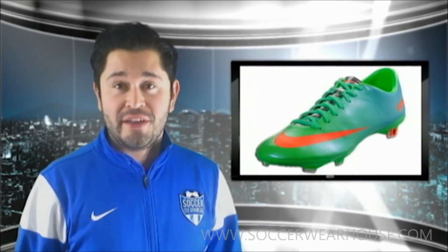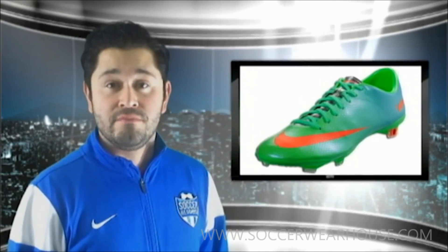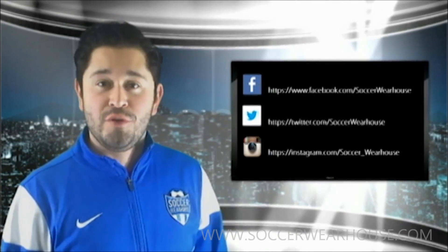Alright guys, hope you enjoyed the review of the Nike Mercurial Vapor 9 in the new colorway. Seeing as this boot pays tribute to the 1998 World Cup boot, sound off below — let us know who you think is going to take the World Cup this year, we'd love to hear your thoughts. For this boot and many other boots and soccer supplies, please go to soccerwarehouse.com. Follow us on social media if you get around to it, and we'll see you later this week with another review on another great product.